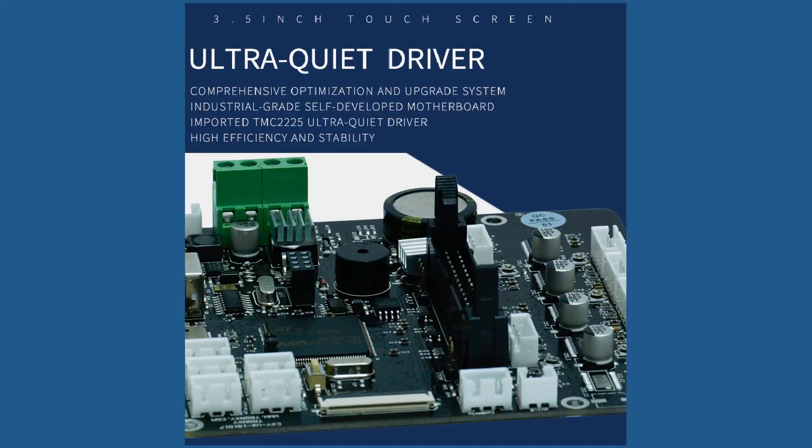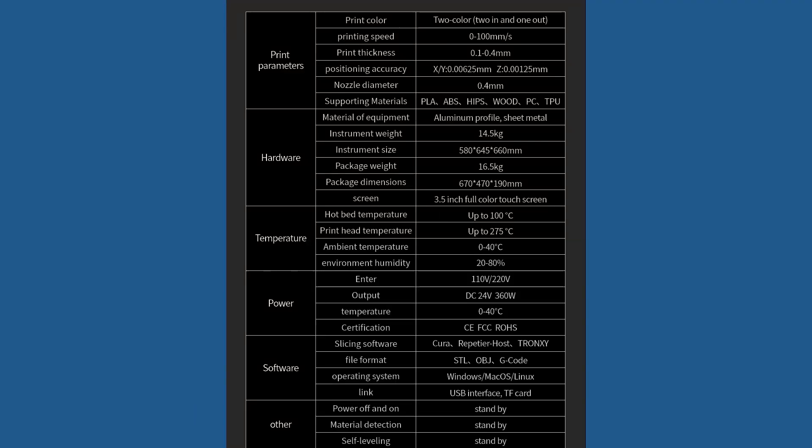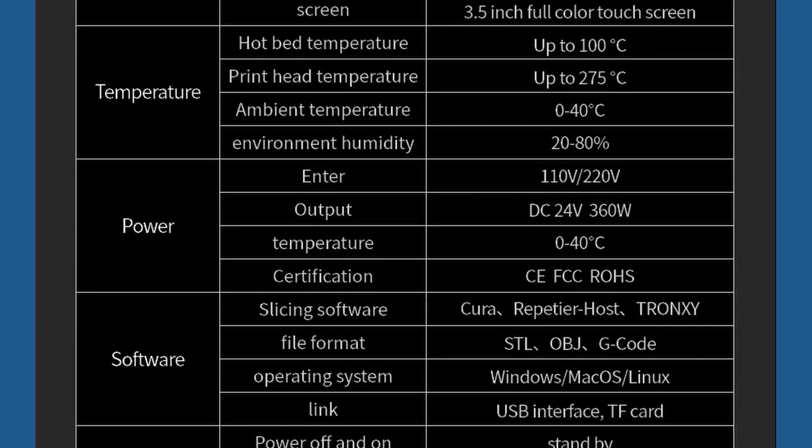The most important feature is the ultra-quiet Trinamic TMC 2225 stepper controller drivers. Second best thing is the power supply, which packs the expected 15A punch at 24V and 360W. The temperature goes up to 100 degrees Celsius on the bed and 275 degrees Celsius on the nozzle.